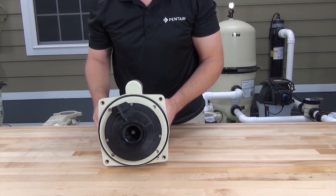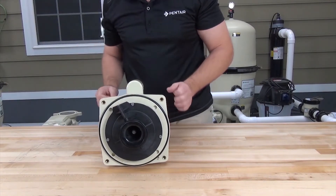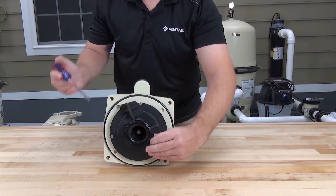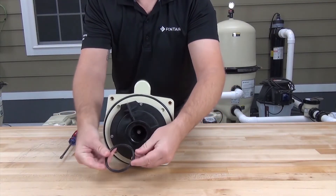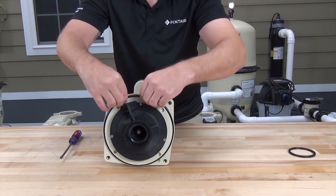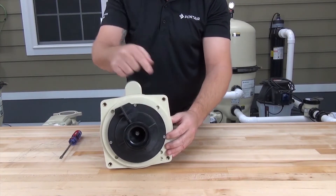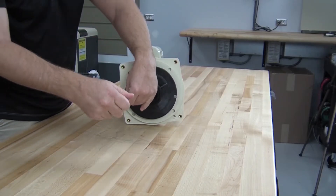With the volute off, we can see the diffuser. Notice that the tab on the diffuser is at the top. Go ahead and take off the diffuser o-ring — it sits in a groove on the diffuser, so you may need a small flat blade screwdriver to get it out of the groove. Remove the seal plate o-ring as well. The three screws that secure the diffuser to the seal plate can be removed with either a 3/8ths drive or a flat blade screwdriver.